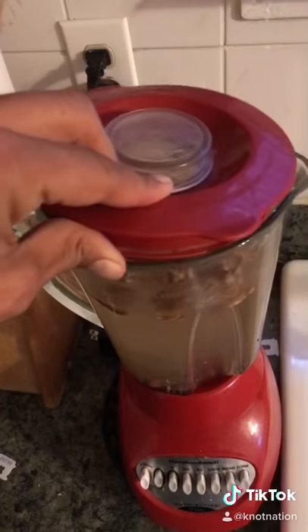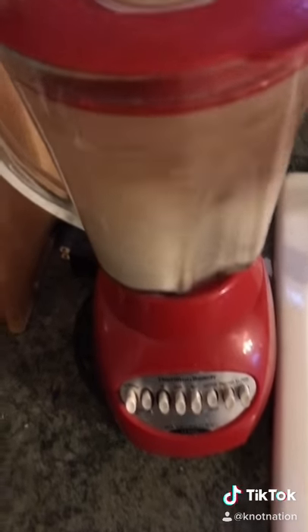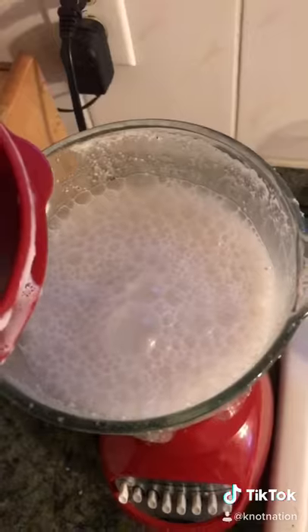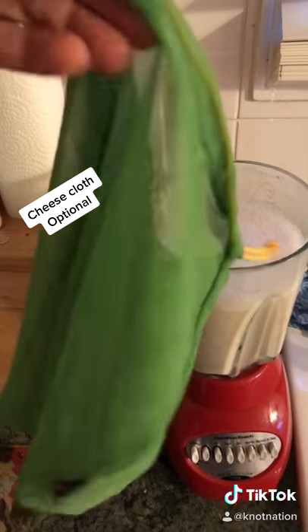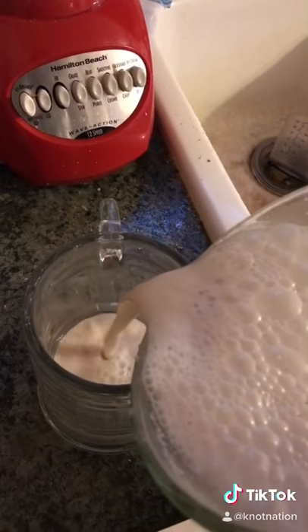Put some water. Easy. Put the lid, press the button, blend it up. The cheesecloth here coming up next is actually just for if you want to do it. You don't have to do it. You can just pour it out like me. But you got your milk. It's that easy.